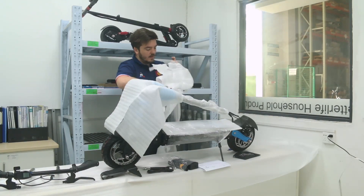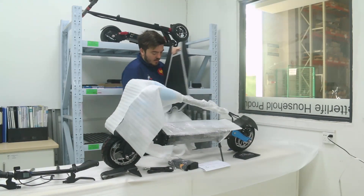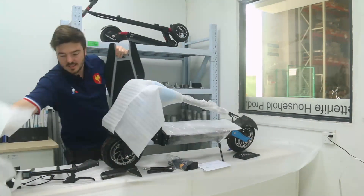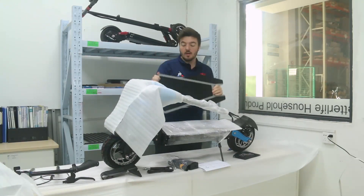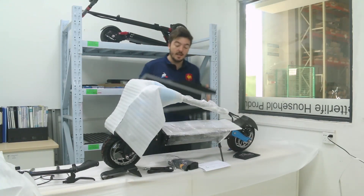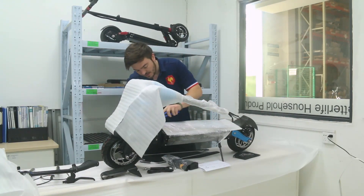And right here we have a board which is made of strong plastic but also with a soft top board. This is what we're going to screw on in the installation video. Now I'll be finishing with that area.